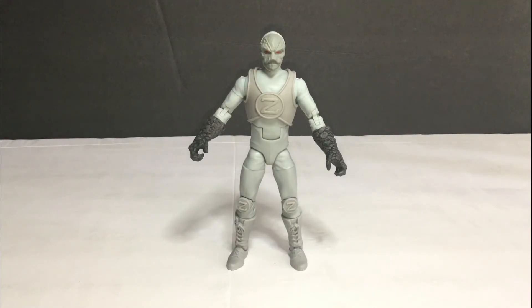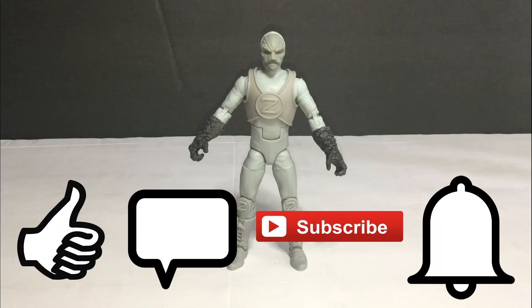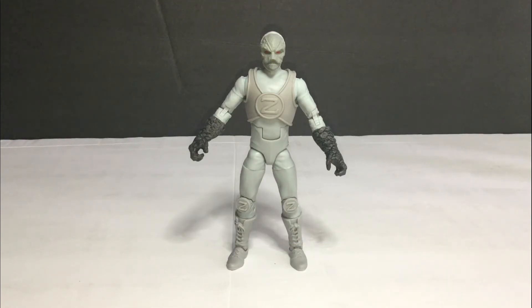Stay tuned for more action figure reviews coming up - you never know what's next. Don't forget to click like, leave comments below, subscribe, and hit the notification bell so you don't miss anything. This is TyBoneSkyberg - see you around guys, and happy toy hunting and happy action figure hunting. Take care!